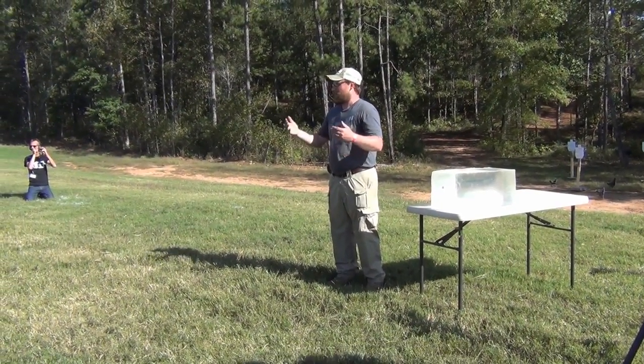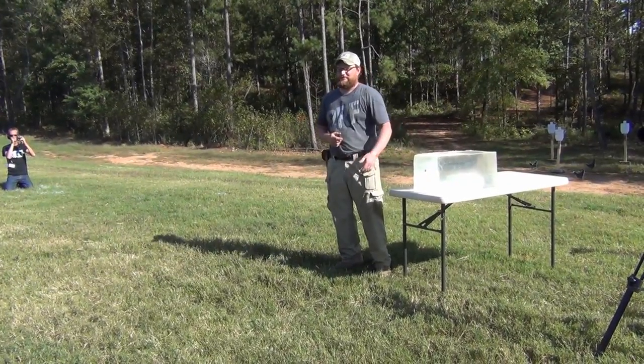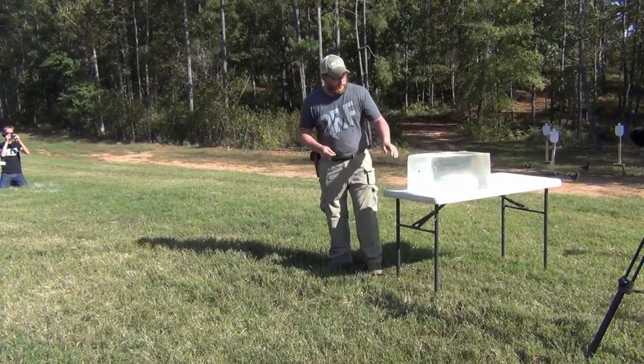We're gonna film it. I'm gonna get out of the way but I'm gonna tell everybody what's going on. Just stand there. Okay everybody ready? All right, we're gonna do a little RIP ammo demonstration.